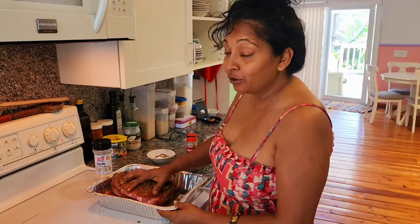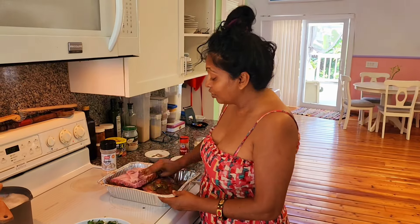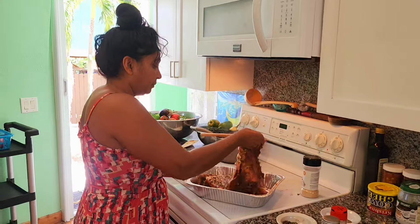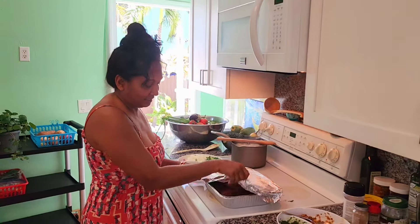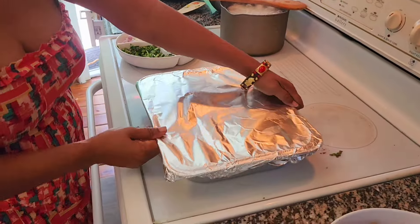And this is my quickest way. Then you can grill it and put some delicious barbecue sauce or just grill like that. It's all mixed in — I just cover this and let it sit. I'll put a little aluminum foil on and let it sit about 15 to 30 minutes.